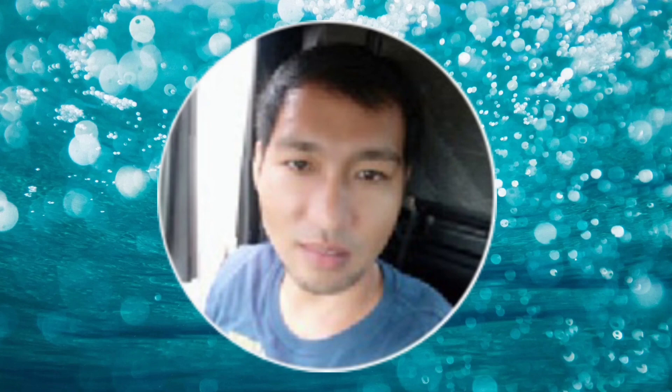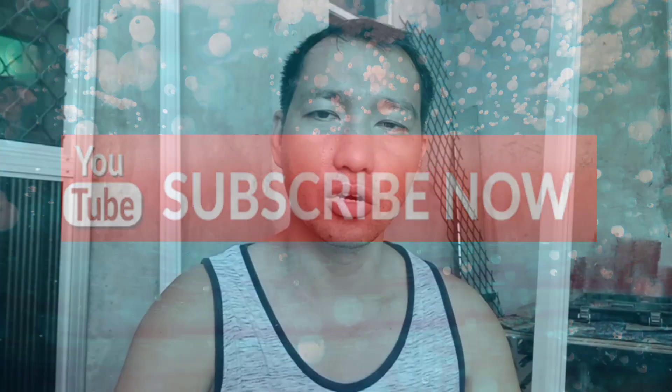Hello, what's up mga peeps? We are back sa aking channel. This time, another tutorial ang gusto kong ibahagi sa inyo. Pero bago tayo mag-proceed, kung bago ka lang sa aking channel, pa-support naman — please hit the subscribe button at i-click na rin ang notification bell para always updated ka sa mga bago nating tutorial videos. So, tara mga peeps, proceed tayo sa ating gagawin ngayon.